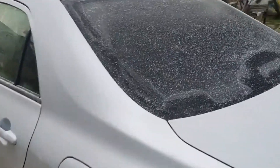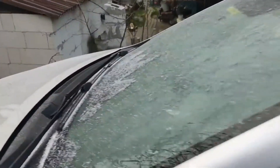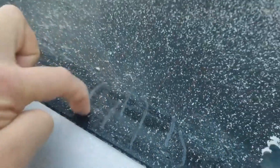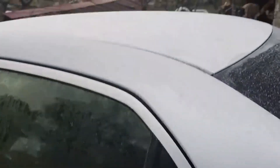My car is frozen today. It's very cold and my car is not in the garage. I'm sure this has happened to many of you. Hard to scrape with my nails. My car is frozen all over — roof, doors, windows, even wipers.